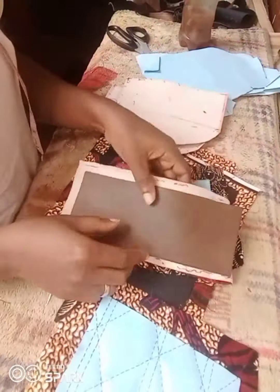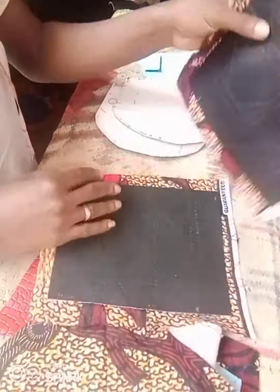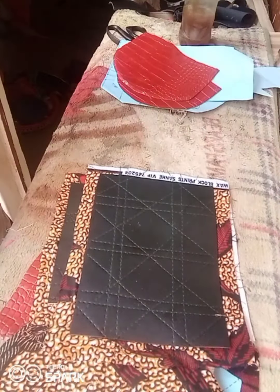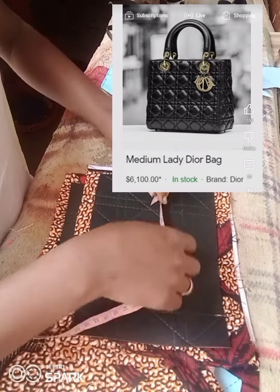Hey family, welcome back to the channel. It's good to have you guys here. So in today's tutorial, we are going to be recreating a $6,100 bag — it's a lady Dior bag.